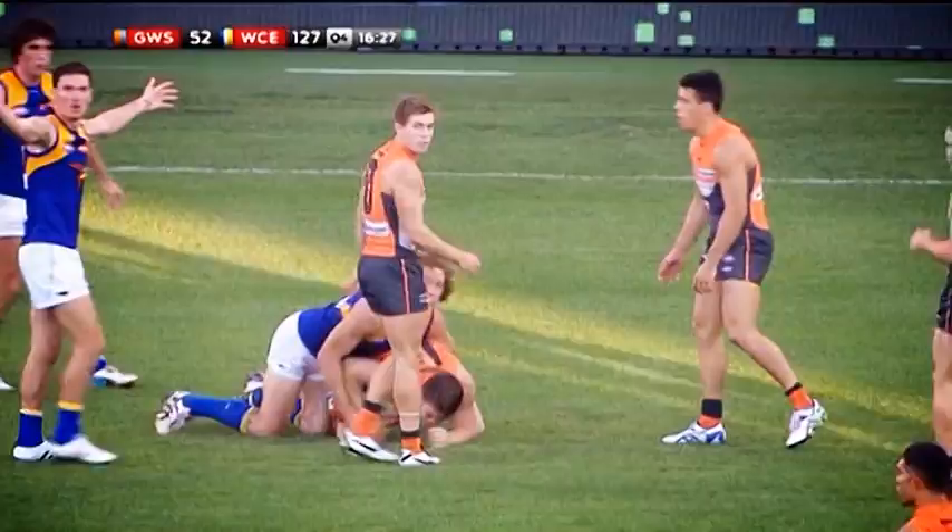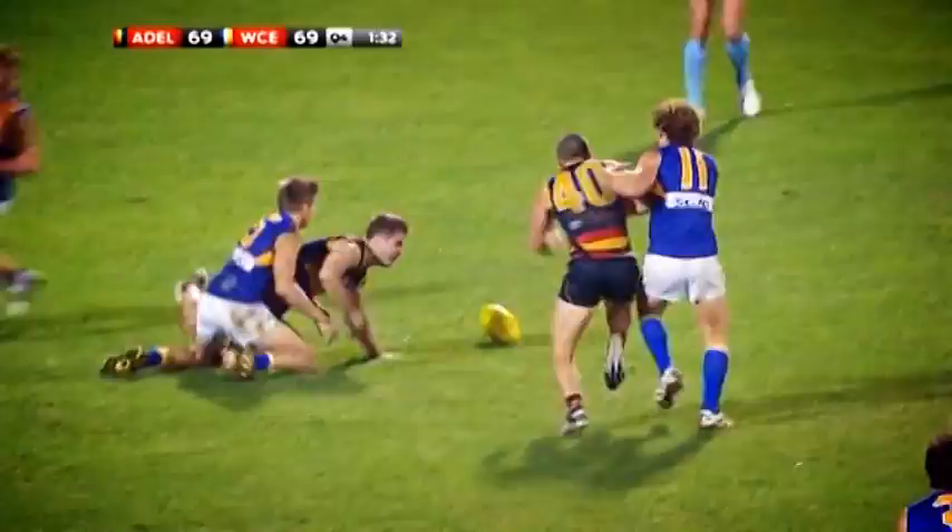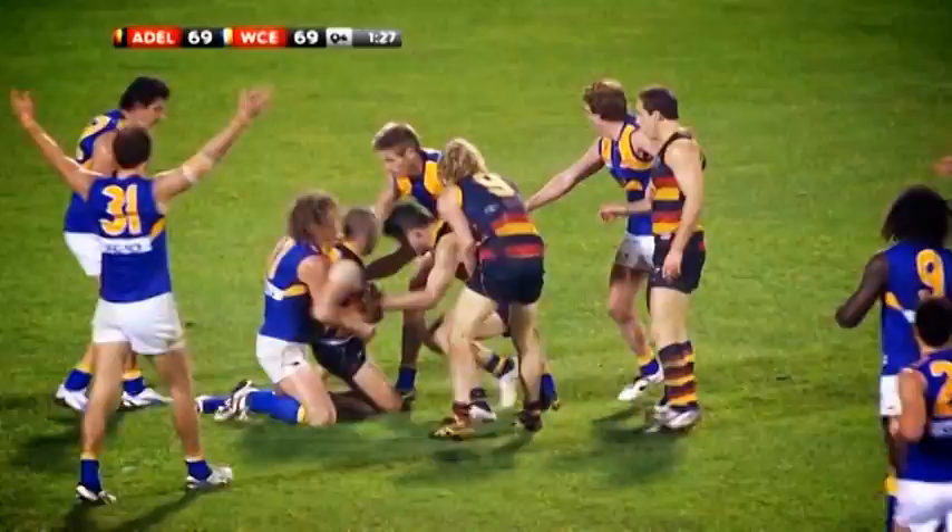And likewise, if we're being tackled, we're taught to fight that tackle as much as we can to try and release it to a teammate. Umpires are letting the game roll a little bit more now, so the more we can fight a tackle to get it to a teammate and get the ball going, the better it is for our side.